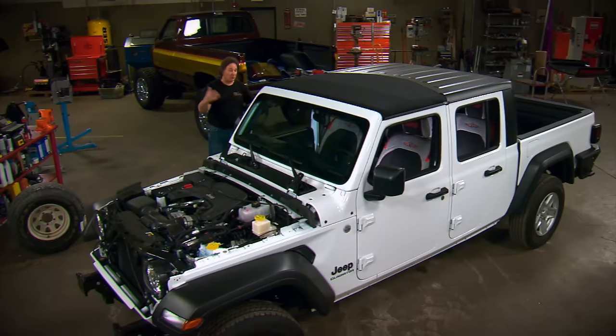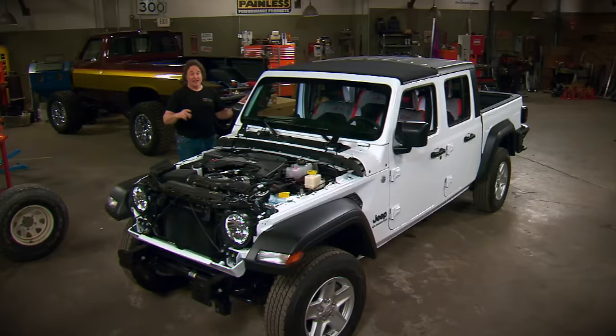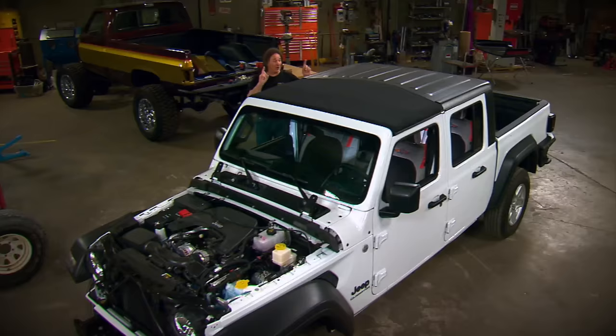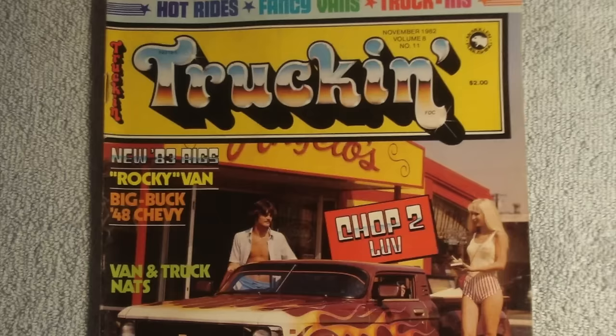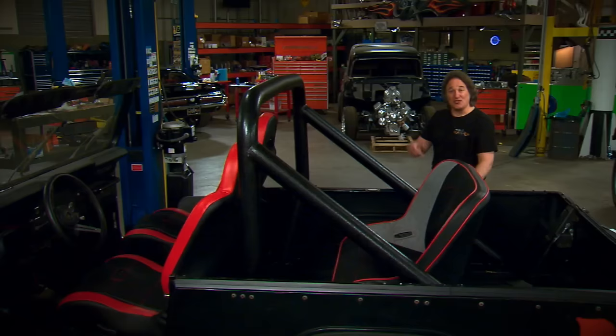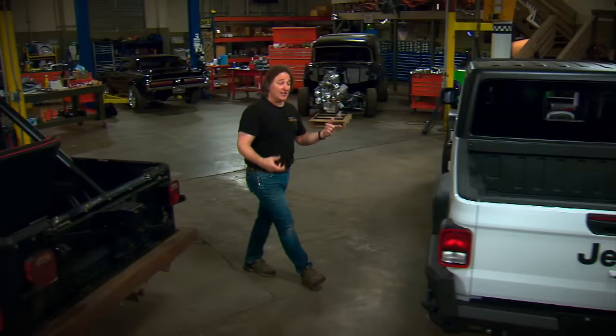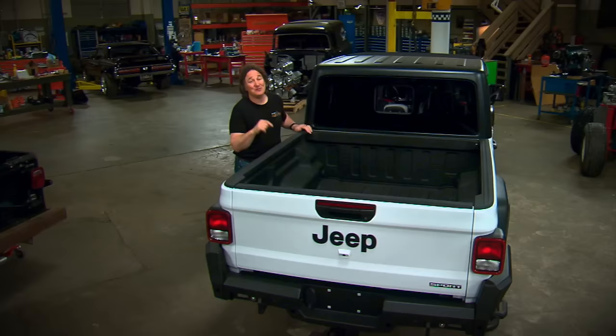It's time for the next step on our Jeep Gladiator build — we're going to focus on the one area that actually makes the Gladiator really unique, and that is the removable top. The new Gladiator is the only vehicle out there that combines a removable top with a bed. The first option is to keep the original hard top — it's good and solid, but it's a hard top, which means the only fresh air option you have is that little window in the back. And if you want more, you have to take the whole top off, find a place to put it, and hope you're not 50 miles away when the rains come.